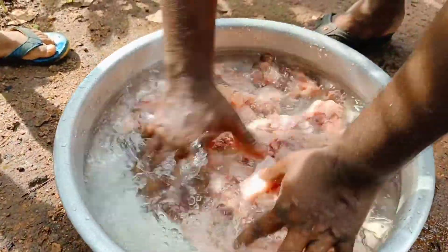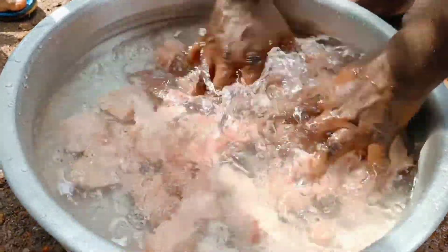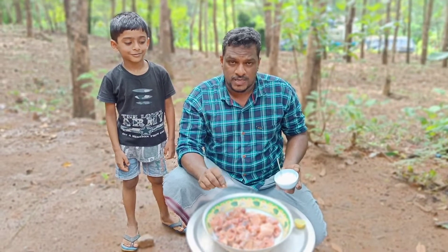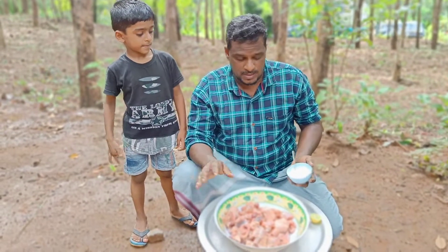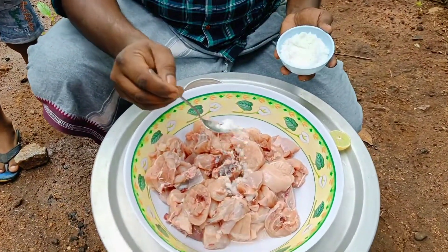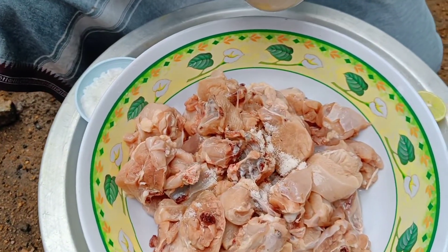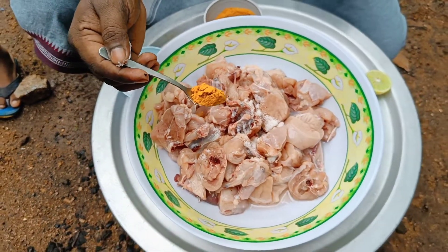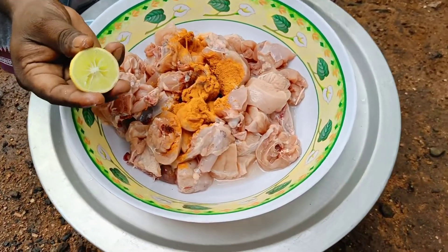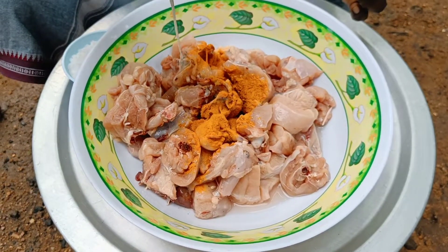Put the meat in the middle and put the meat in the middle of the top. Let the water out, then let the water go to the bottom. The water will be clean. Let the water go. We are going to put a little of the water.